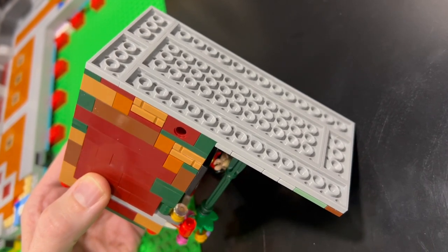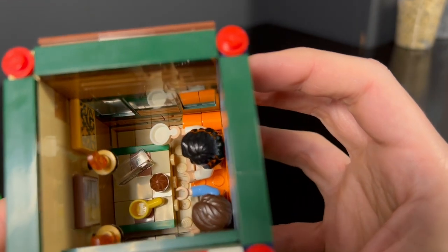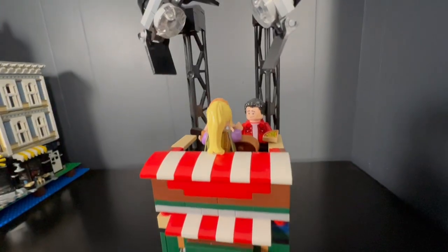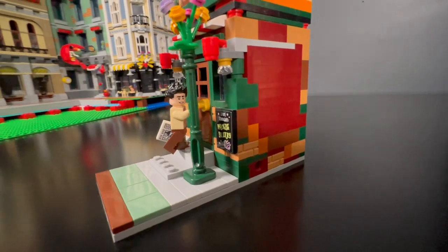Central Perk is built on an 8x16 stud foundation of plates, with the building itself taking up half of that. Once you factor in that the walls take up an additional four rows of studs, you're left with just 36 studs to create the interior with — that's not really a whole lot of room for detail. But I did use a couple tricks to free up some space on the inside, and I'm going to point those out as we go. It always seemed like Ross was the last friend to show up, so I decided to have him walking up to the door.